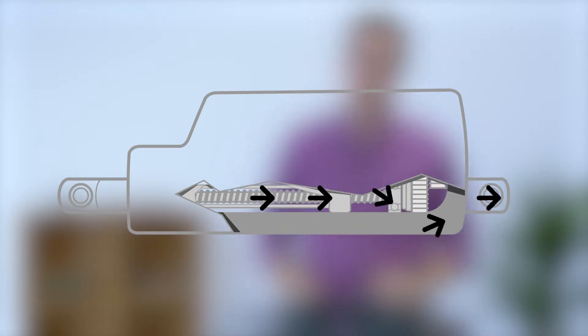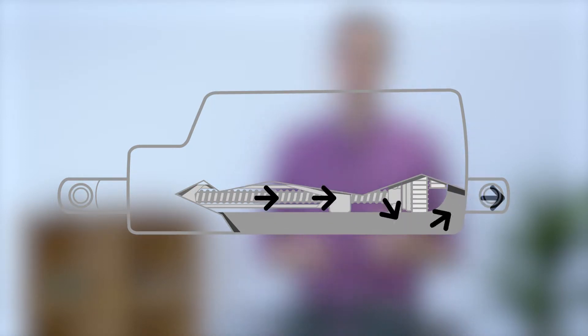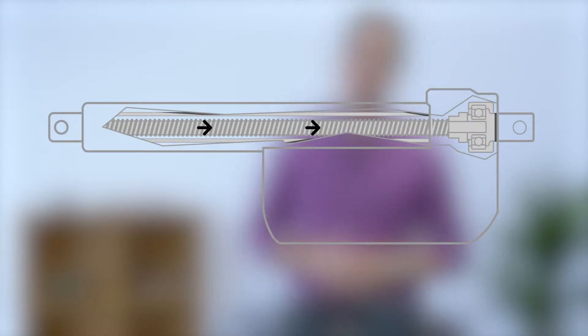This type of housing design is normally used for actuators that push or pull less than a thousand newtons, since higher loads in combination with vibrations can damage the housing and reduce the actuator's ingress protection. Actuators that handle higher loads are designed to lead the force through the spindle and directly into a steel back fixture, so that the housing is not directly exposed to the force and will be more resistant towards vibrations.